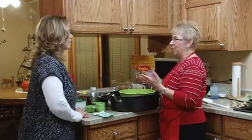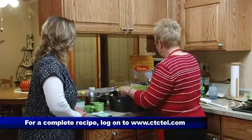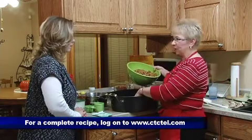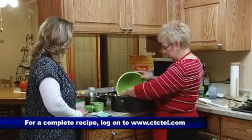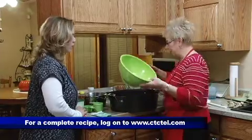You just mix that all in and put it in the oven and bake them. It gives them a great different twist. I'm going to start out with a big roaster because when you're mixing things you need to stir it a little bit — you don't want them falling all over or falling into your oven.